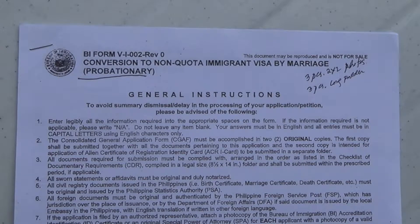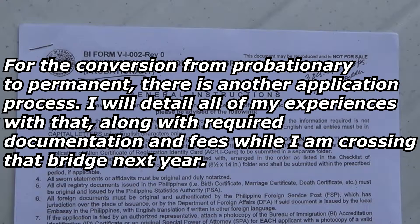So you can see I have laid out in front of you on the camera the checklist form, BI form V-I-002, revision 0, the conversion to non-quota immigrant visa by marriage, probationary. The first year is probationary, then after that you go back into immigration and it's converted to the permanent visa, the permanent residence visa.